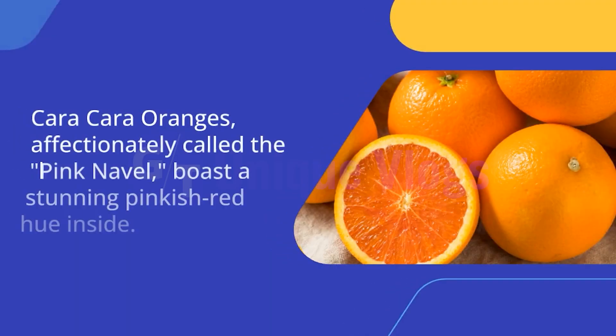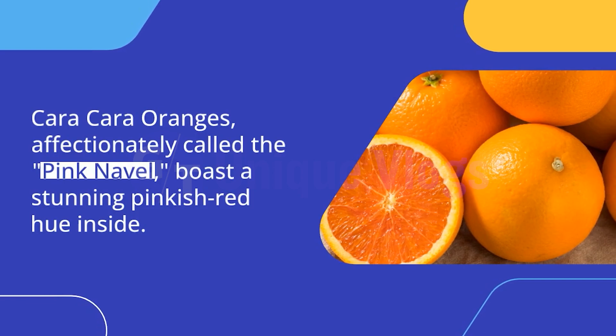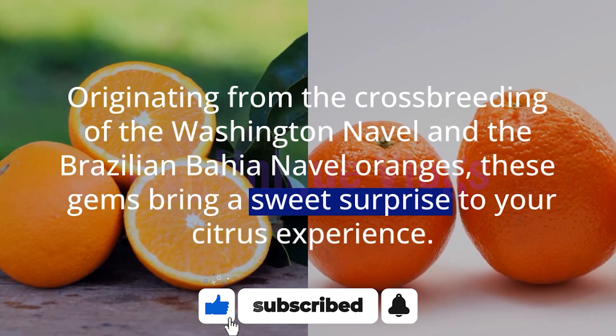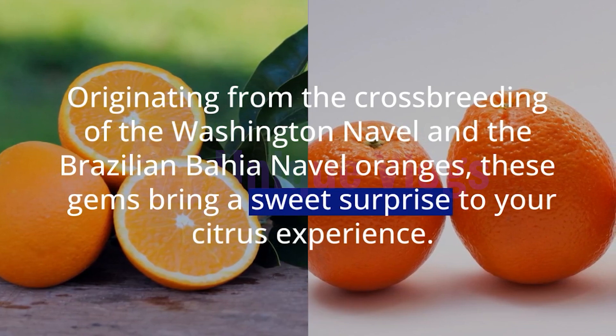What are Cara Cara Oranges? Cara Cara Oranges, affectionately called the pink navel, boast a stunning pinkish-red hue inside. Originating from the crossbreeding of the Washington navel and the Brazilian Bahia navel oranges, these gems bring a sweet surprise to your citrus experience.